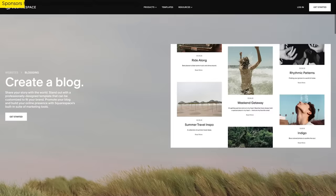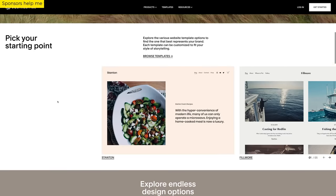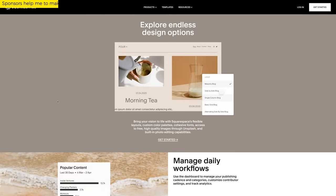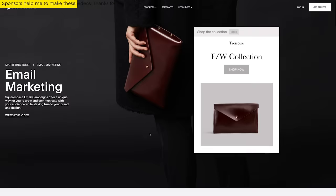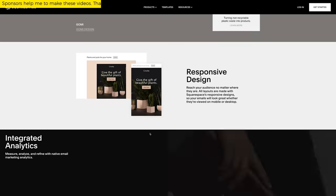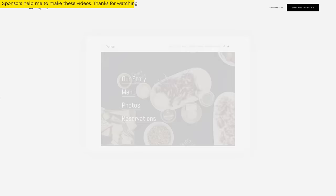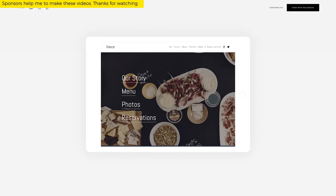Squarespace has powerful blogging tools to share recipes, photos, videos, and recommendations. You can categorize, share, and schedule — basically organize all your posts to make your content work for you. With Squarespace mailing lists, you can get the right message to the right people, collect email addresses through your website, and send subscribers the information they care about the most with a unique mailing list. Every design automatically includes a unique mobile experience that matches the overall style of your website, so your content will look great on any device.